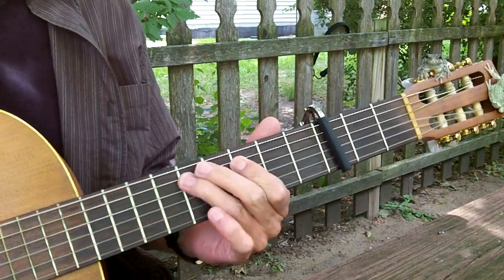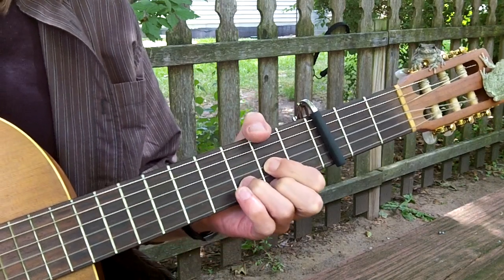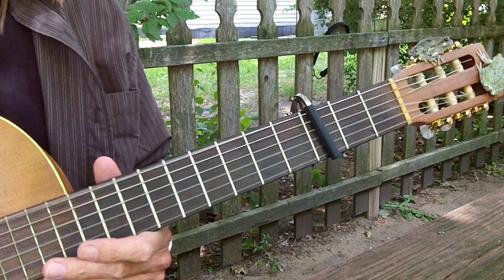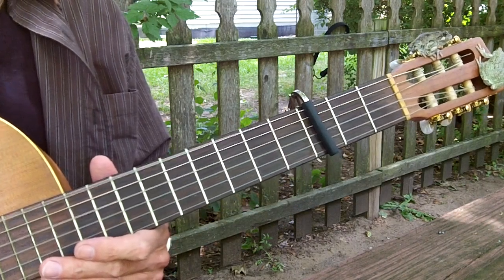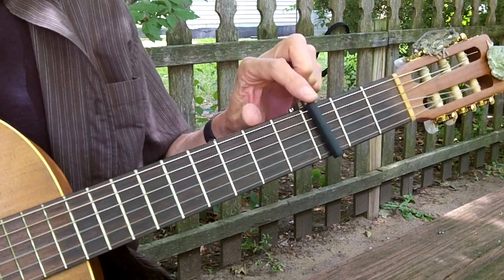It just starts with a little riff, and it's just three chords. It's in a drop D tuning — you tune the E string to D, and you capo the third fret, and you pretend it's a nut.